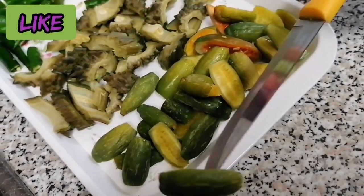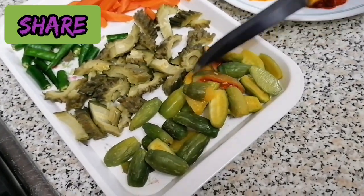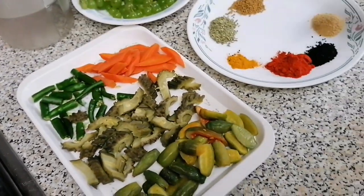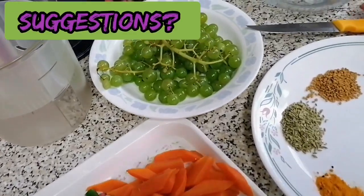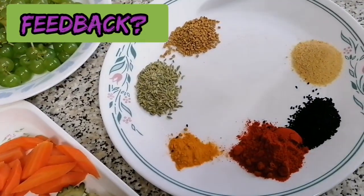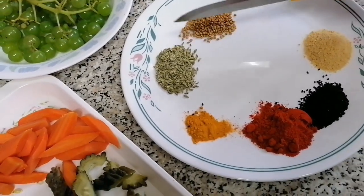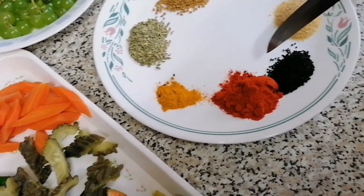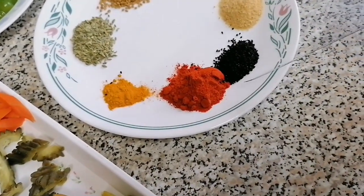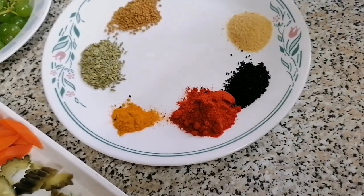I am not sure how to cut the eggs. A METHI DANA — 1 tbsp METHI DANA, 1 tbsp HALDI, 1 tbsp pumpkin. This is less than a tablespoon of mustard seeds.